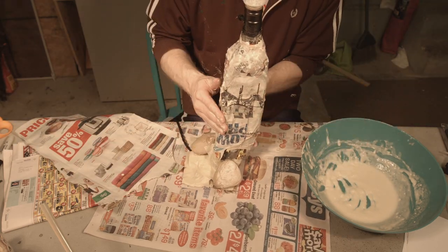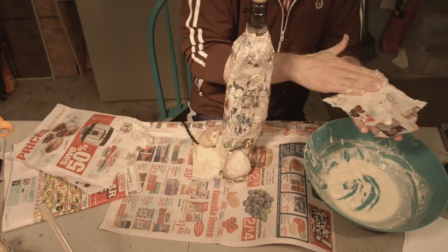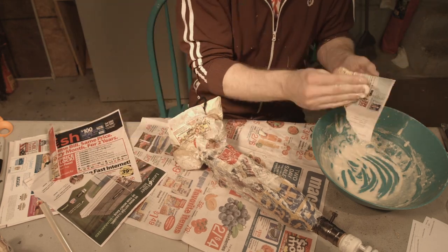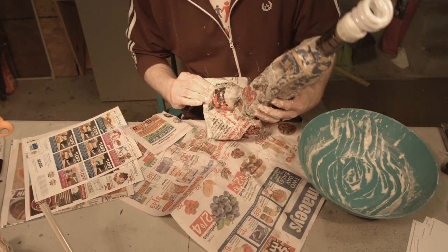We're going to cover it all in papier-mâché. Papier-mâché is a good idea because it will make everything look uniform — like all one piece, because a mushroom is one piece. It'll also make it more strong, rigid, and secure.